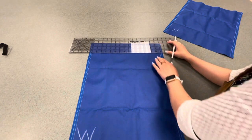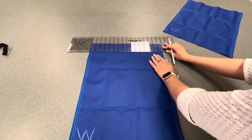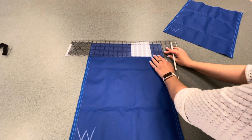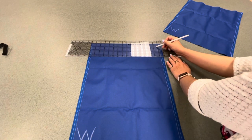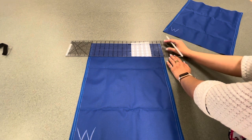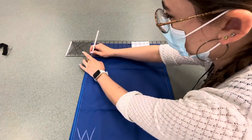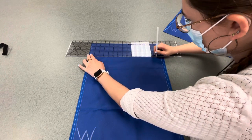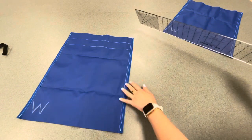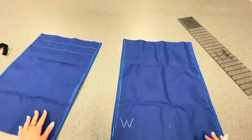Now we're going to do the exact same thing, but instead of going two squares down we're going to go four. We're going to move it down and then down again, so you can count four lines from the top: one inch down, two inches down, three inches down, and then four inches down. Then we're going to draw that straight line again all the way across. Then we're going to slide that piece of fabric off to the side and do the exact same thing on the other sheet of fabric.